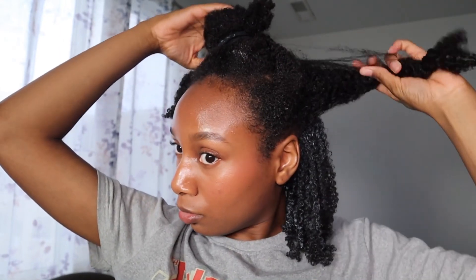Hi guys, welcome or welcome back to my YouTube channel. My name is Nasia and today I'm going to be sharing with y'all how I style and define my curly hair.